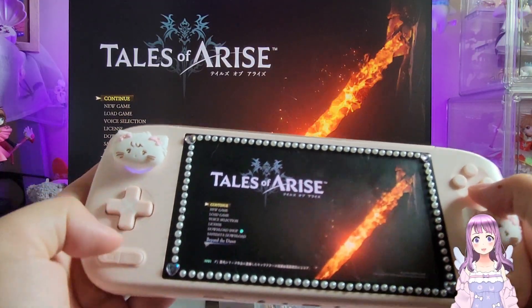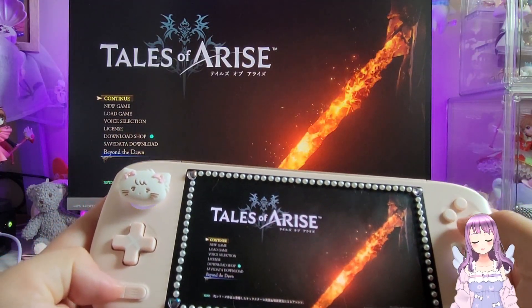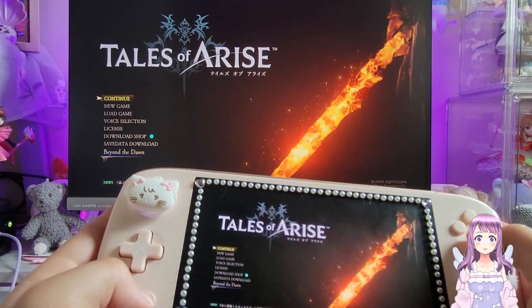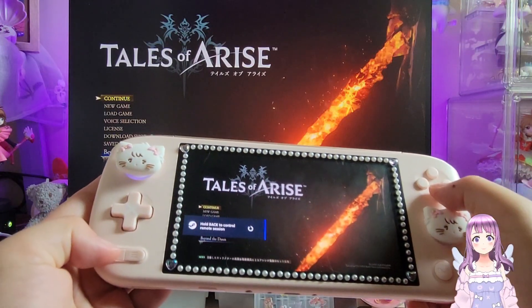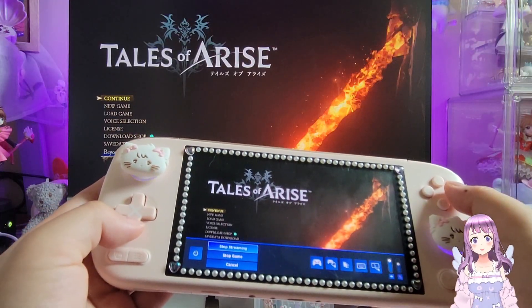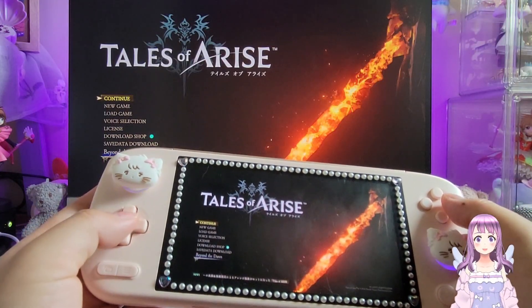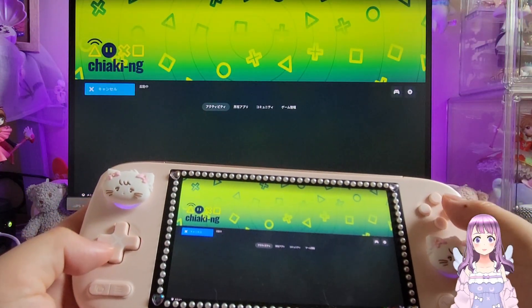That's pretty much it for this showcase video. I hope you like it, and if you want a tutorial for BearOS dual boot on a mini PC, please be patient and I'll get that updated. Thank you and I'll see you in my next video, bye!